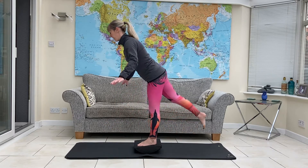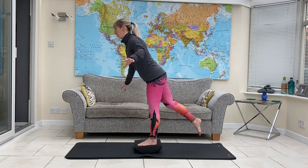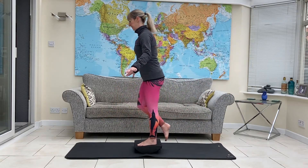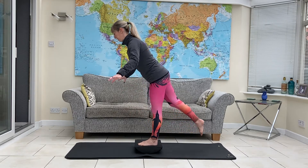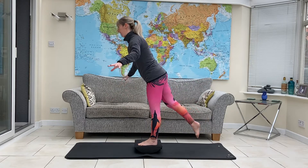Sweep it back, and sweep it forwards. The standing ankle is doing a lot of stability work. Work into the calves, into your hips.